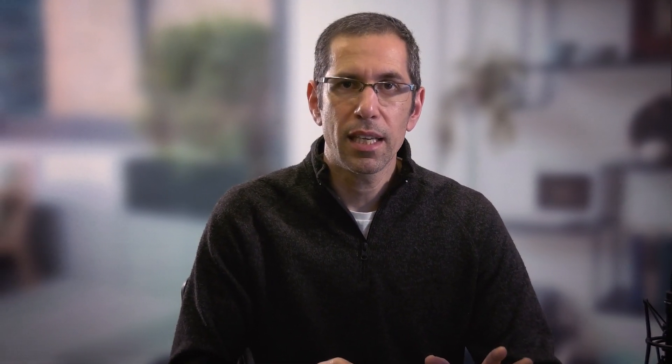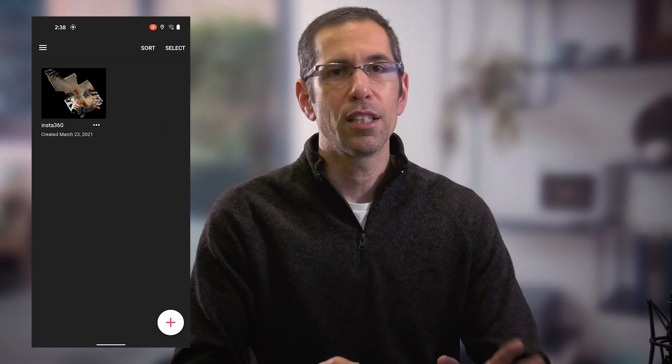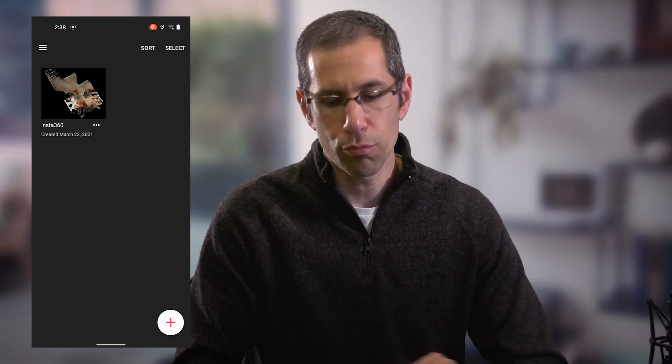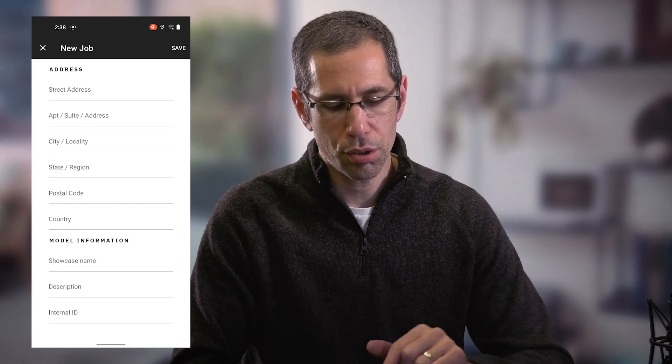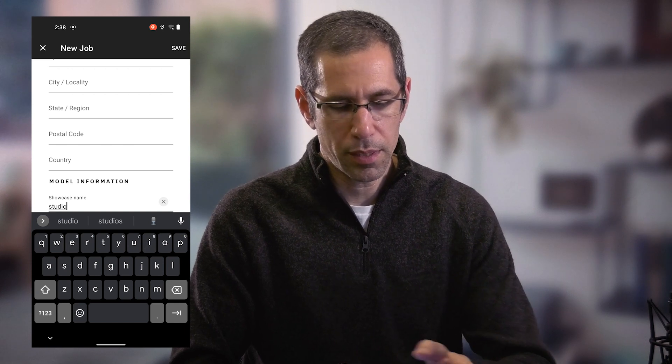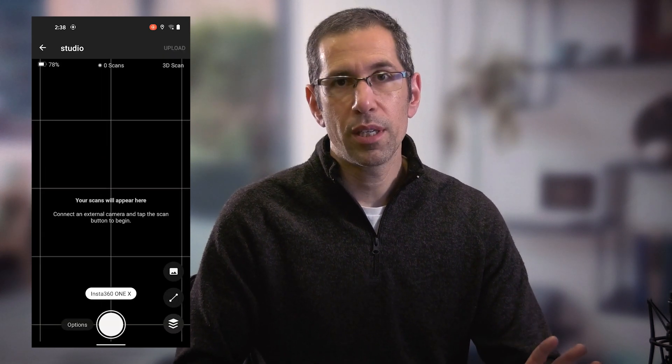The other thing it's going to ask you to do is sign into your account. You can do this right now or prior to uploading your model — I'll go ahead and do it now to avoid the time taken when I'm ready to upload. After launching the application and signing into my account, I'm totally ready to go. I can press the plus icon in the bottom right corner to start a new model, press showcase name to give it a name, and press save.